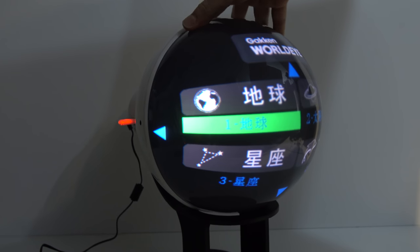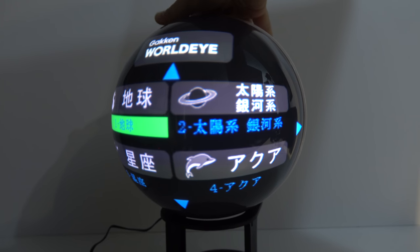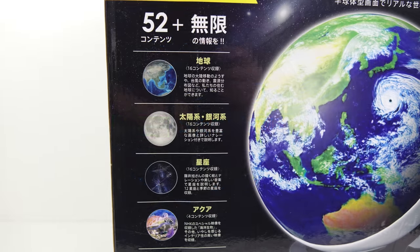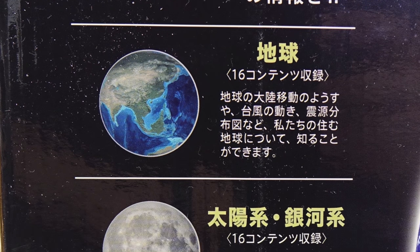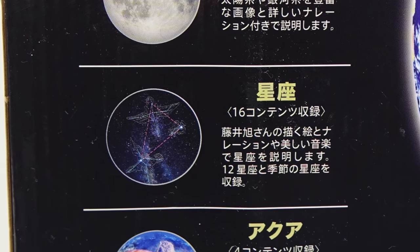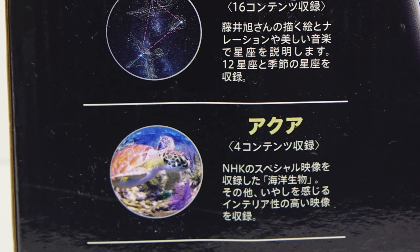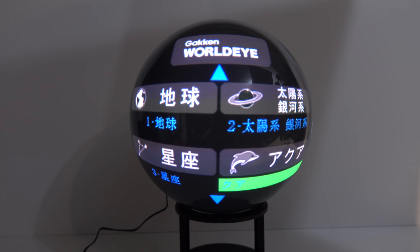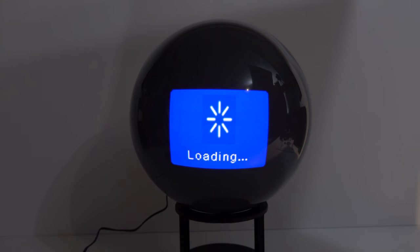If we look at the USB option, that tells us what's on that USB stick that was supplied with it. We'll drill down through a couple of menus and eventually get to the movies we can play on it. There are a total of 52 videos on that USB stick, broken down as follows: 16 about the Earth, 16 about planets, another 16 about stars, and just four about undersea life. Most of the videos, with the exception of the undersea ones, are quite short — usually about two or three minutes in length.